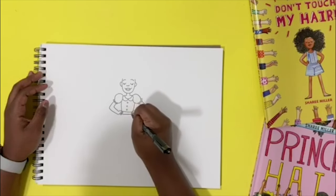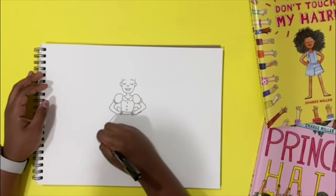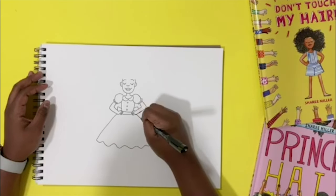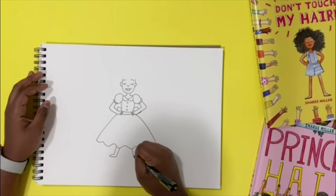We'll give her a little sash for her dress, maybe a bow. And then her dress goes all the way out to here and it ruffles out. Then you draw her feet in her power pose and her shoes.